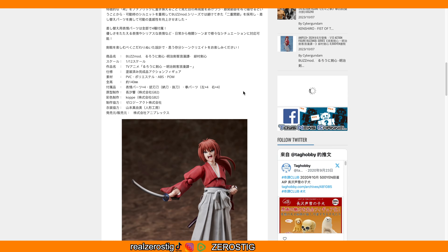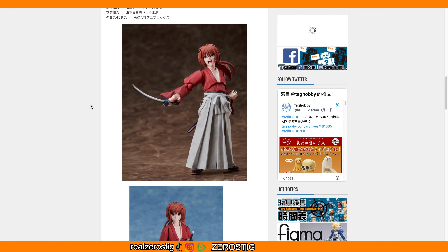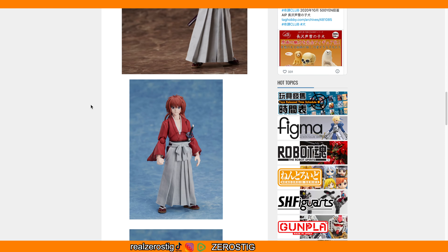The materials are PC, ABS, and POM, so it's gonna be using some die cast metal as well. The actual size is 140 millimeters — 5.5 inches tall — so he's not the tallest but he's not the shortest either, he's in between. That's pretty good.